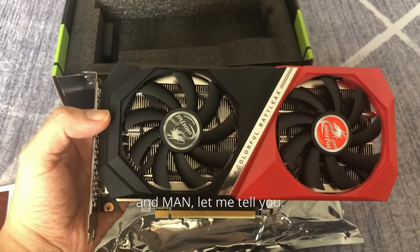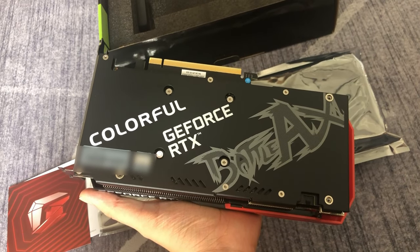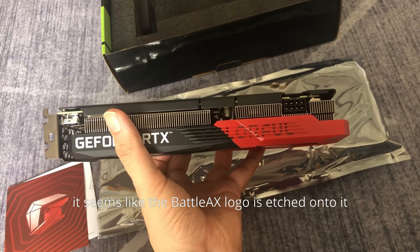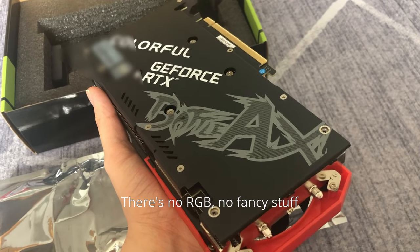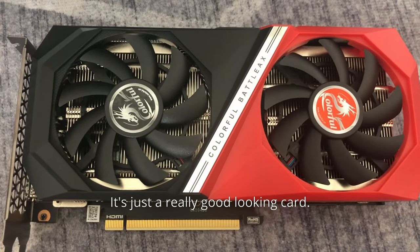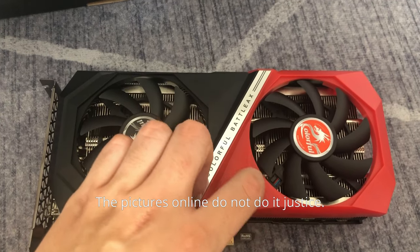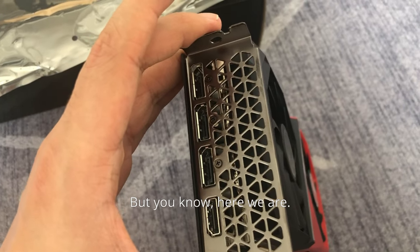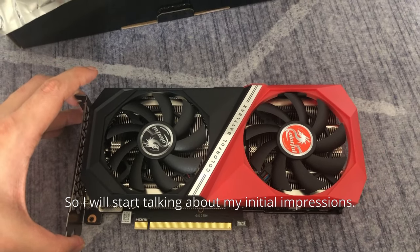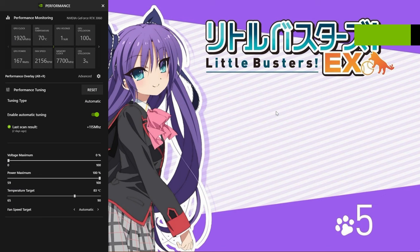Let's take a look at the card — this card is absolutely beautiful. The backplate is really nice too; it seems like the Battle Axe logo is etched onto it. There's no RGB, no fancy stuff — it's just a really good-looking card. The pictures online do not do it justice as to how beautiful this card is. I did not expect it to be this good.